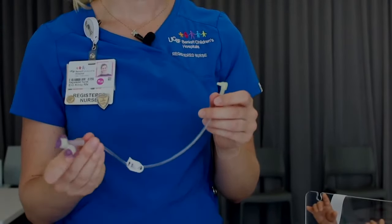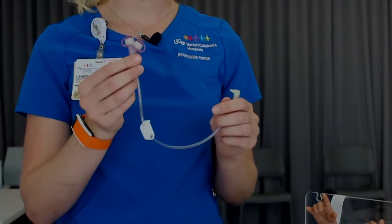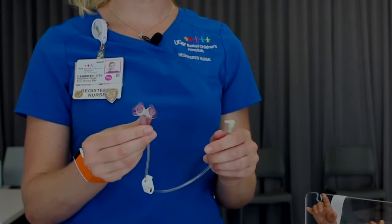There are two ports on the feeding extension — one for the feeding bag or syringe, and the other port can be used for administering medications or flushing water through the tube.